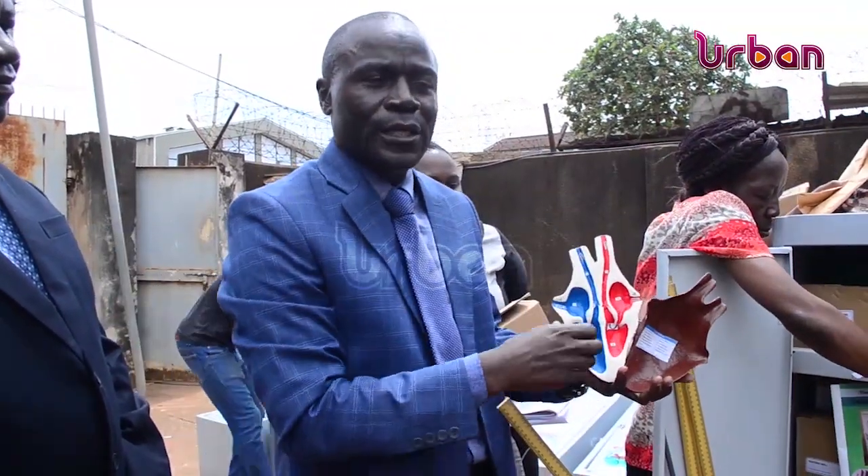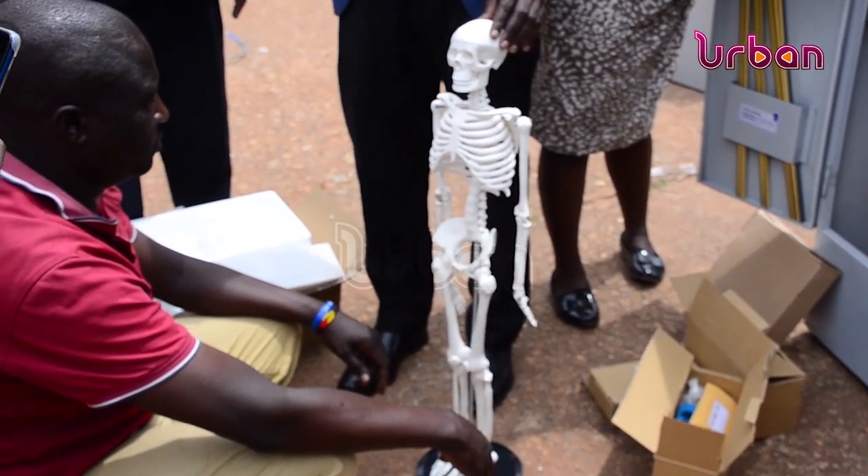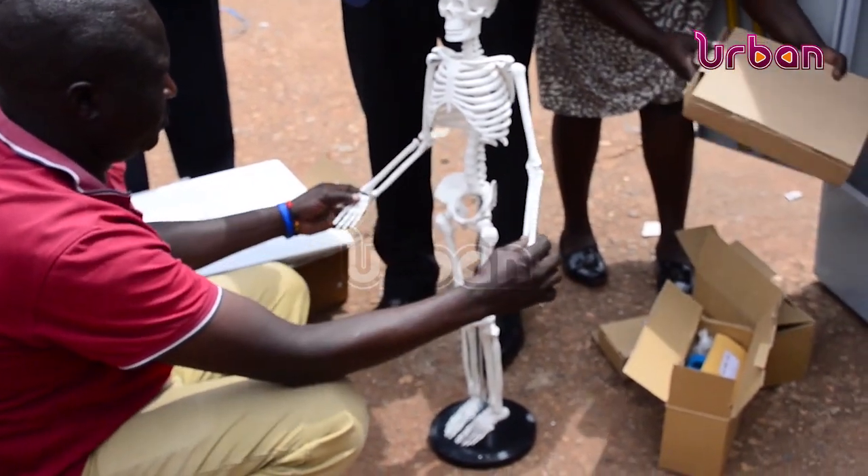The district education officers appreciated the distribution of the kits but pointed out a number of challenges in the science department. They noted that learners will be able to see — if they are talking about the heart, the learner will be able to see it; if they are talking about the skeleton, the learner will be able to see and even touch it. They believe that the delivery of the science kits is going to improve performance.